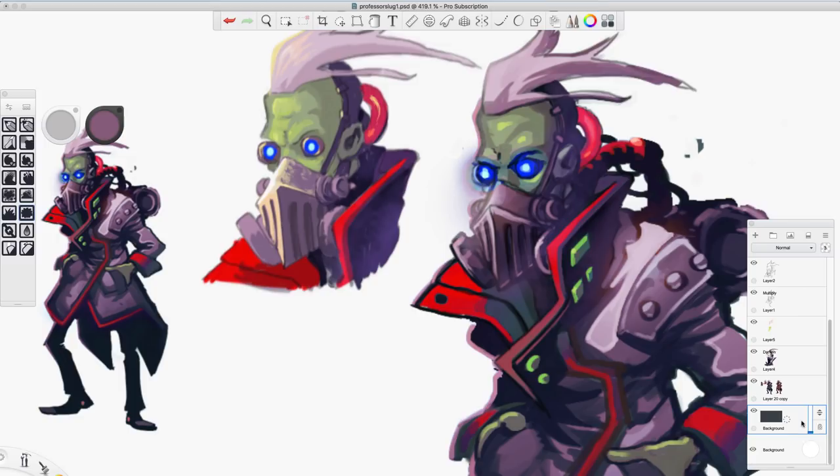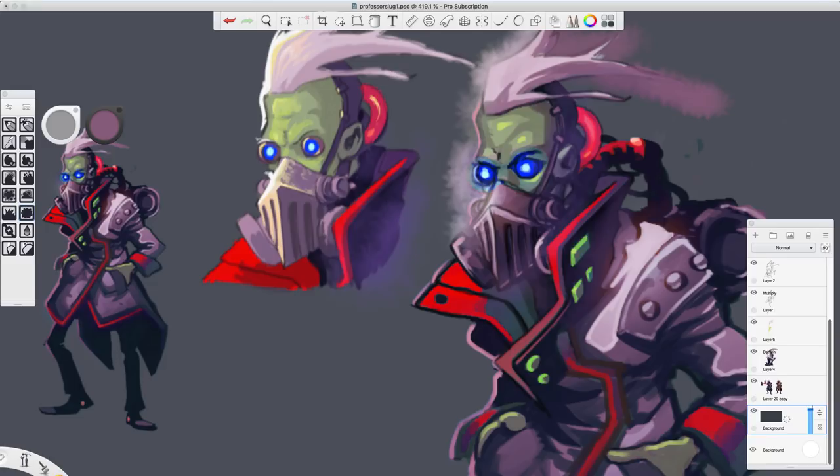You have to be careful if you have a layer that's like a dark layer behind everything — look at what happened. It doesn't work so well. The way to fix that would be that you'd have to actually go through that lighten layer and erase out the mess that you've made wherever you don't want it to appear.